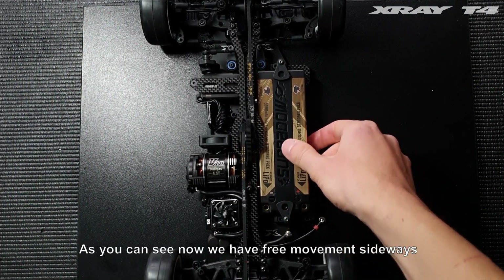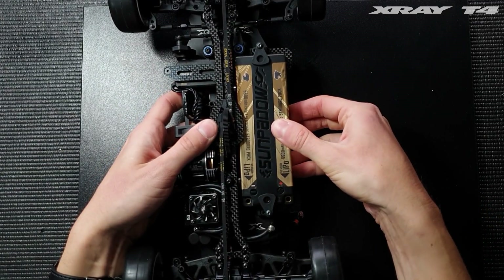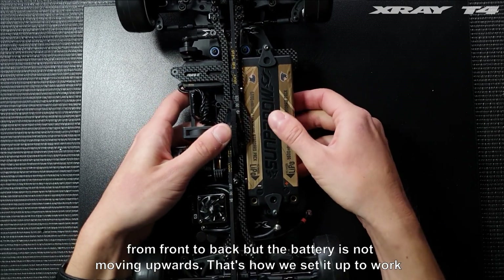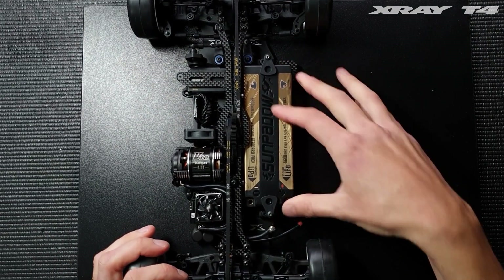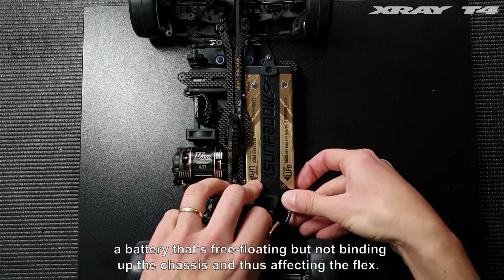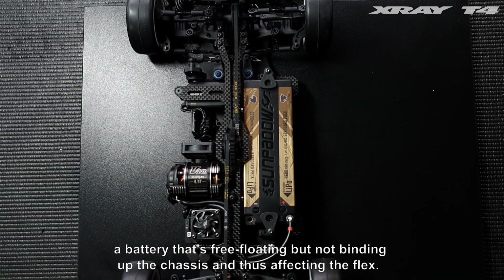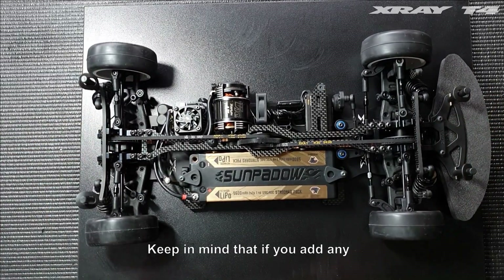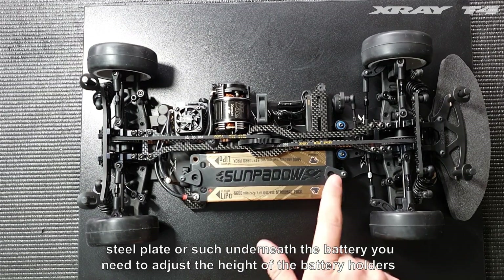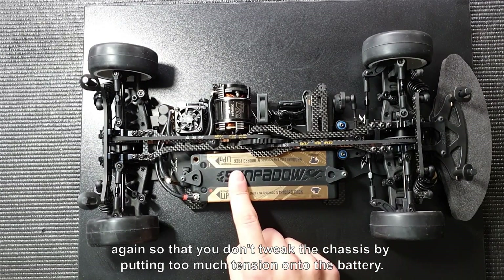Now we have free movement sideways and from front to back, but the battery is not moving upwards. That's how we set it up to work perfectly with the new battery mounting system — benefiting from a battery that's free-floating but not binding up the chassis and affecting flex. Keep in mind that if you add any steel plate or similar underneath the battery, you need to adjust the height of the battery holders again so that you don't tweak the chassis by putting too much tension onto the battery.